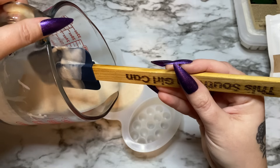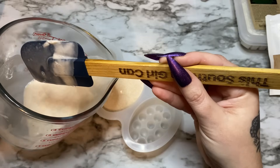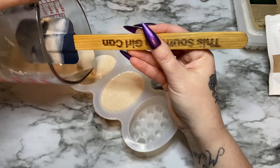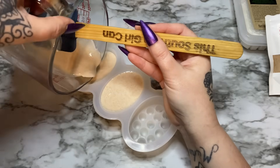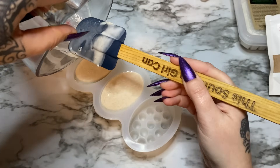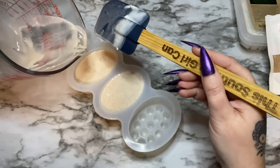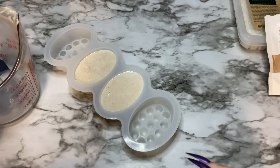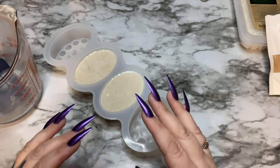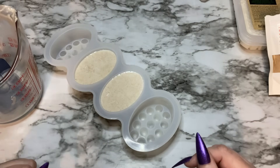As the soap cools it will shrink ever so slightly — not a whole lot, just a little bit. This soap smells so good — like coffee and then that warm scent of oatmeal. It looks like I could have melted just a tiny bit more, and that's perfectly okay — I'm kind of glad so I can show you. You see how this one isn't filled all the way to the top? Just chop up a little bit more soap, melt it, and pour it in before it starts to harden up.